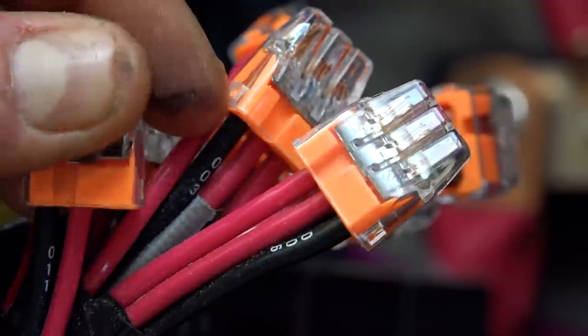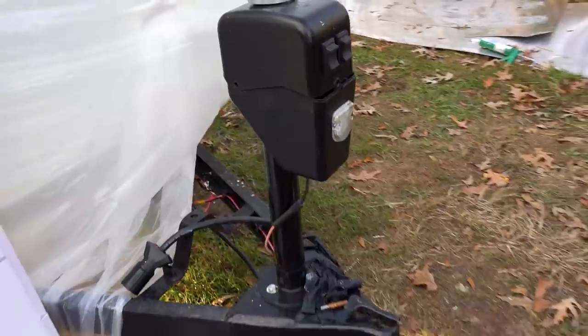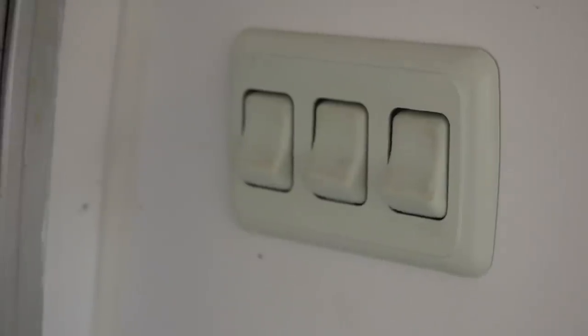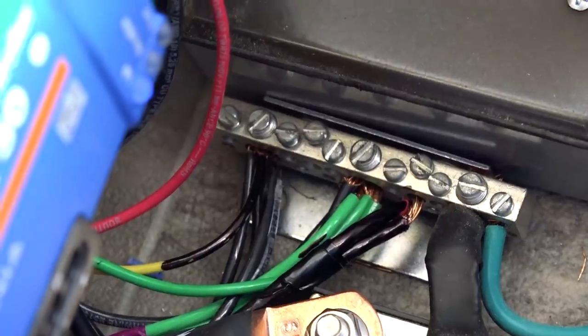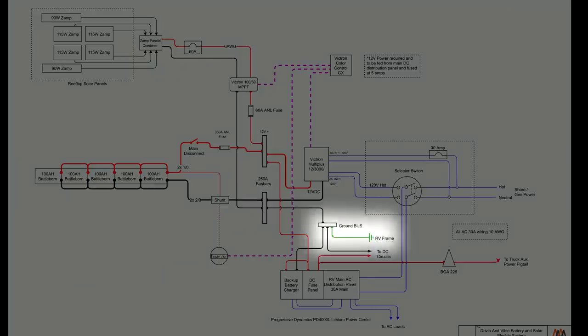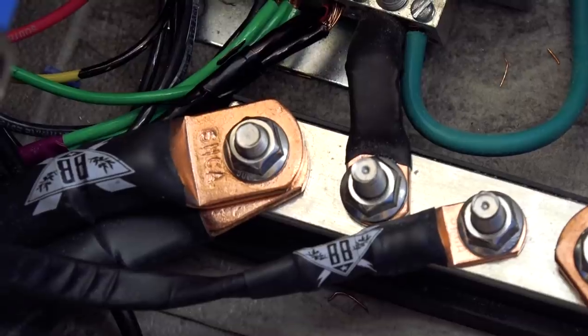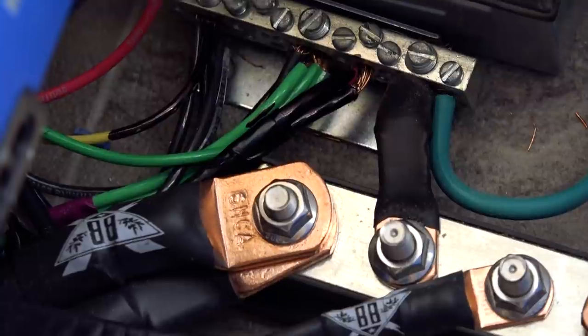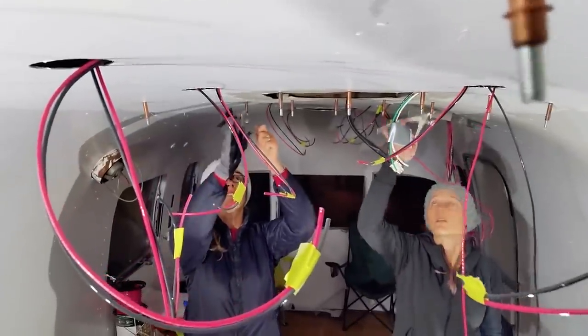Basically all of the DC equipment in the RV passes through this panel — that includes things like the water pump, lights, jacks, water heater electronics, and any other DC-powered equipment in the RV. The Progressive Dynamics unit did not have a negative bus bar, so we added a simple additional ground bus that we brought all of the negative leads in the RV back to. This ground bus was a second bus bar brought off the main bus bar so that all power could flow back to the battery. At the ground bus, we also connected it to the RV frame. Most of the electrical wires were installed in the walls during the renovation, pulled back to the electrical cabinet location and labeled.